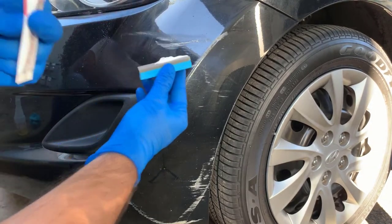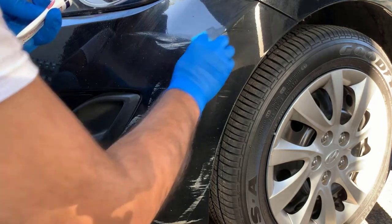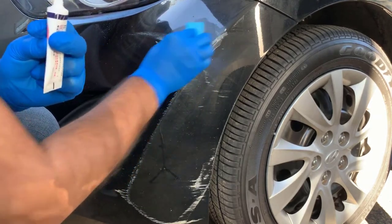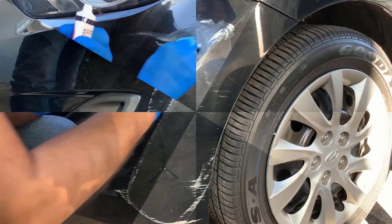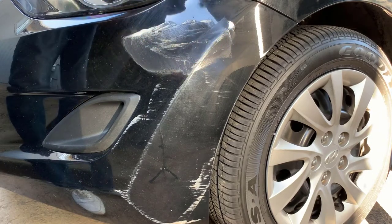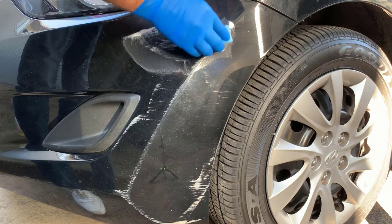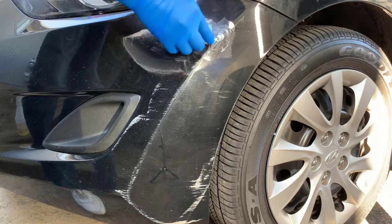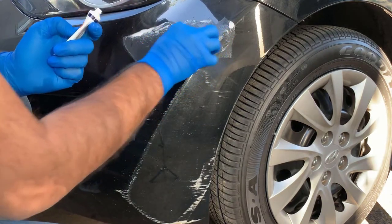So this is the way I'm going to use it — I'm applying this product on the scratches. It looks like it doesn't remove the scratches, so I'm trying to push it harder.